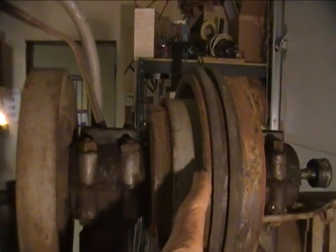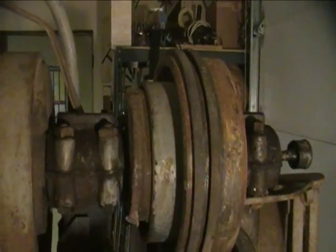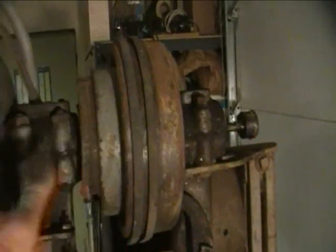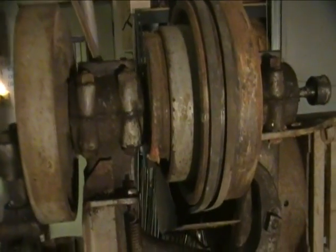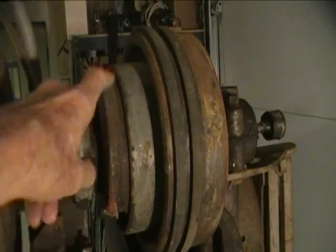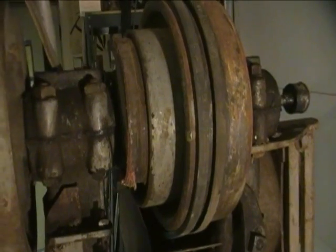When you wiggle the clutch here, there's maybe 10 thousandths play in there, 15 at the very outside, which is not bad at all. I couldn't detect any slop in the main journals here; there's still plenty of shims left. I did oil it profusely, except usually the clutch facings are run wet. This has got the old dandy belting in it and it works just fine just as it is.